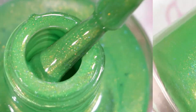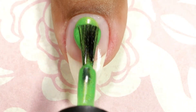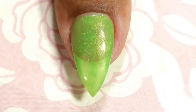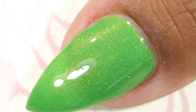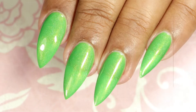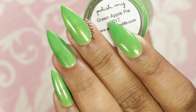The first one I'm going to swatch is called Green Apple Pie. This one is a bright green creamy jelly finish polish with warm yellow undertones and golden shimmer and holo throughout. It's a little bit more jelly finish than cream, so it took me three coats to get full coverage. This is the final coat, and this is how it looks after top coat and clean up. The gold shimmers are really pretty and it kind of reminds me of multicolor Christmas lights that we put on our Christmas tree.